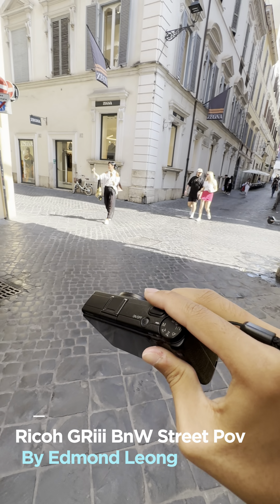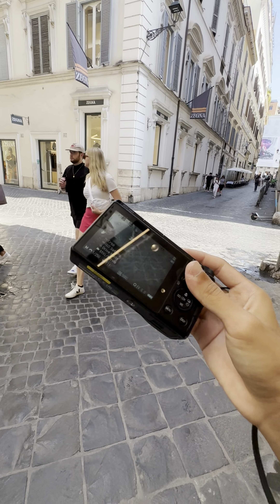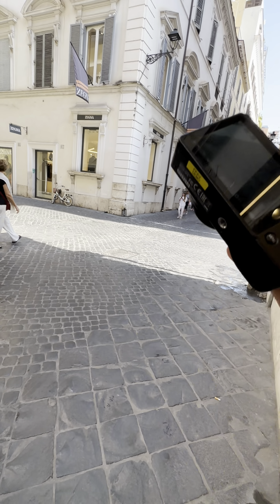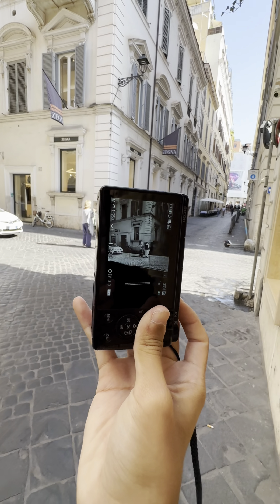Hi everyone, welcome back to another episode of black and white shoot photography POV. Today I'm using the Ricoh GR3 with the high contrast black and white mode, which is my favourite simulation in the Ricoh GR system. It's also called the Daido Moriyama mode.